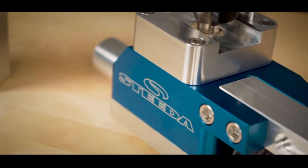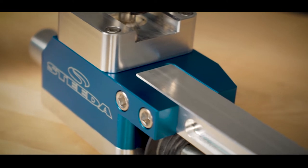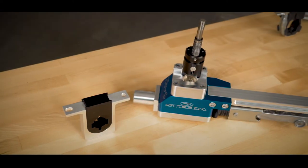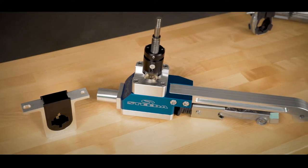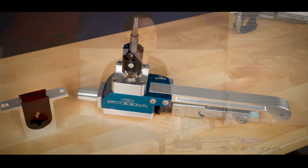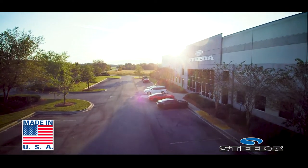Utilizing aircraft-grade aluminum and plated steel, we CNC cut the components for the shifter for not only strength, but also lightweight. In fact, this is the lightest shifter available on the market for the S550 Mustang. We proudly manufacture these in the USA at our Valdosta, Georgia facility, because speed matters.